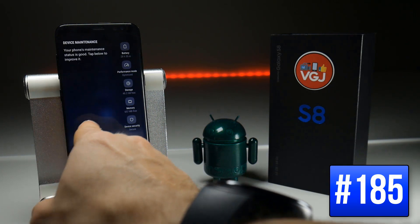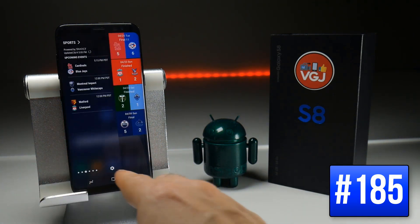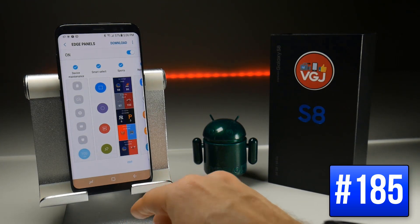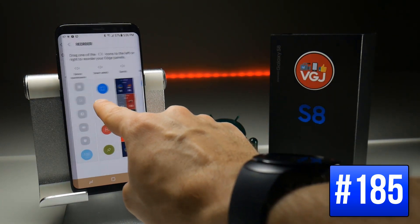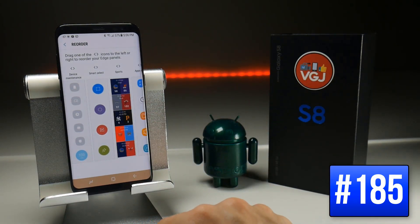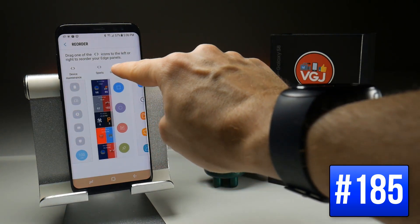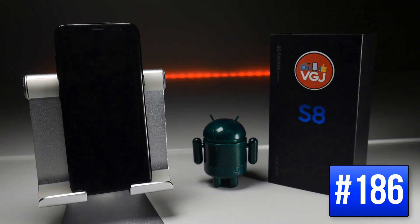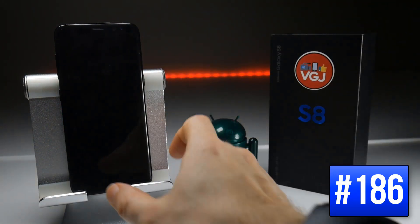If you're a big fan of the edge screen panels but have so many that you'd like to reorder them, you can do that by going to the settings in the edge panel screen, long pressing on one of the edge panels — that will take you to the reorder screen — and then you can pick them up at the top and drag them to reorder them however you want.